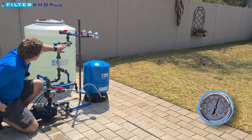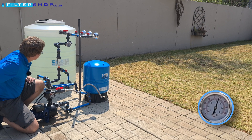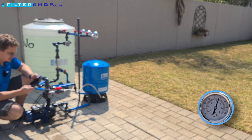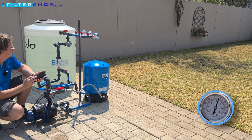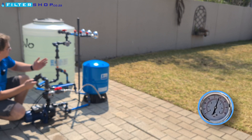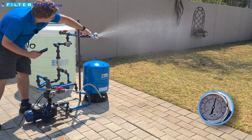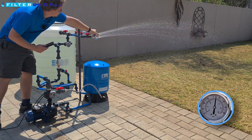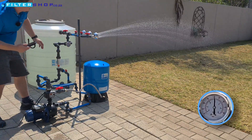So now we're sitting at about 3.3 bar on our pressure gauge. What we should be able to see now is we should get quite a bit of water draw without it actually triggering the pump. So if we just want to run a single shower — there we go, that's more like it — and then we're drawing 600 litres an hour.